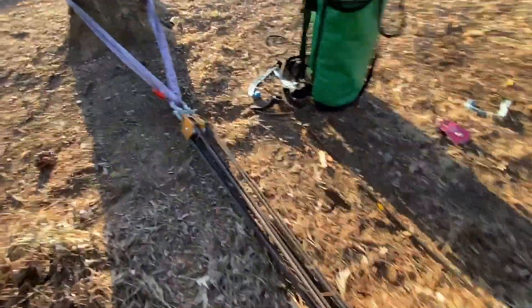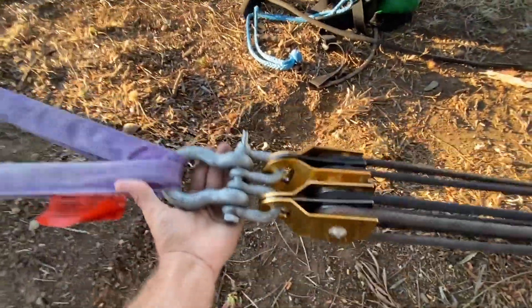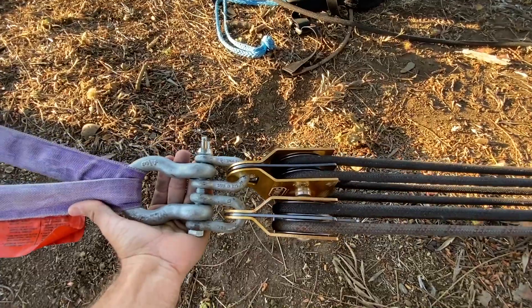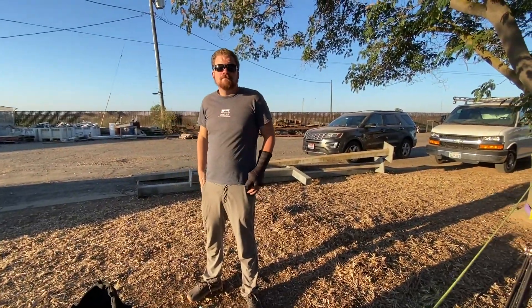The rope goes back and forth eight times, and on the ninth strand it goes into this bag. On this side we have a similar setup.